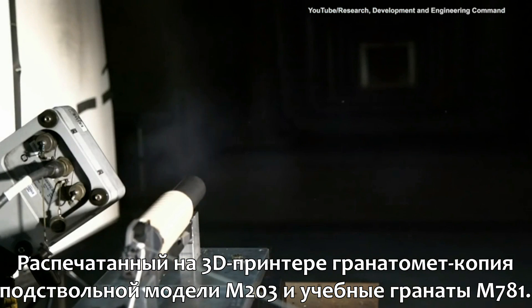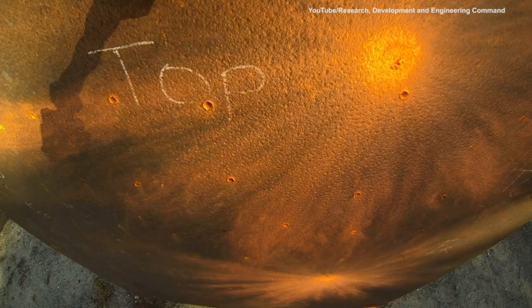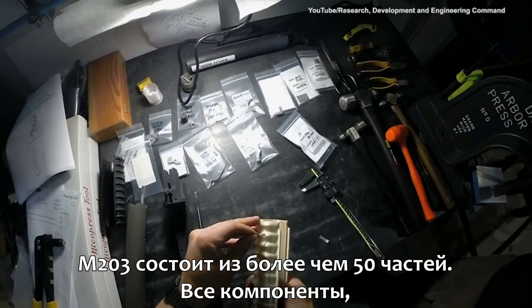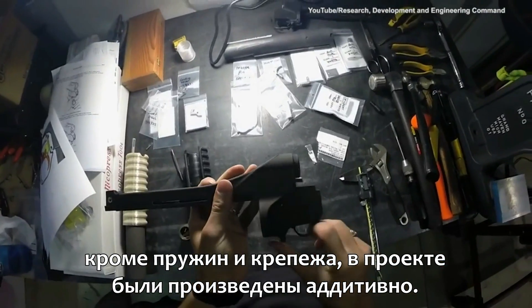The printed grenade launcher was modeled from the M203 and the training round from the M781. There are over 50 components in the M203. All components, aside from springs and fasteners, were additively manufactured.